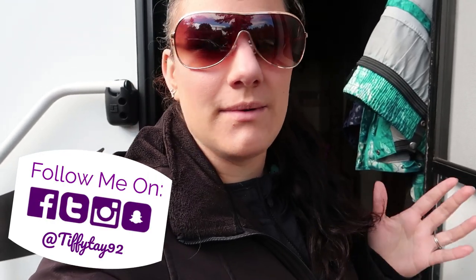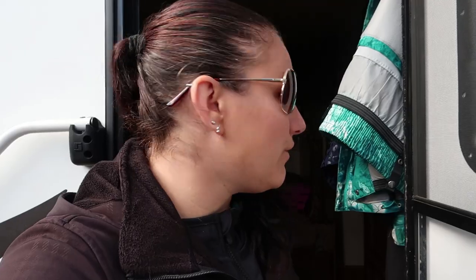Hey guys, today I have pretty much packed the trailer and I wanted to do a quick trailer organization video for you. Let's go inside because it's a little noisy out here.